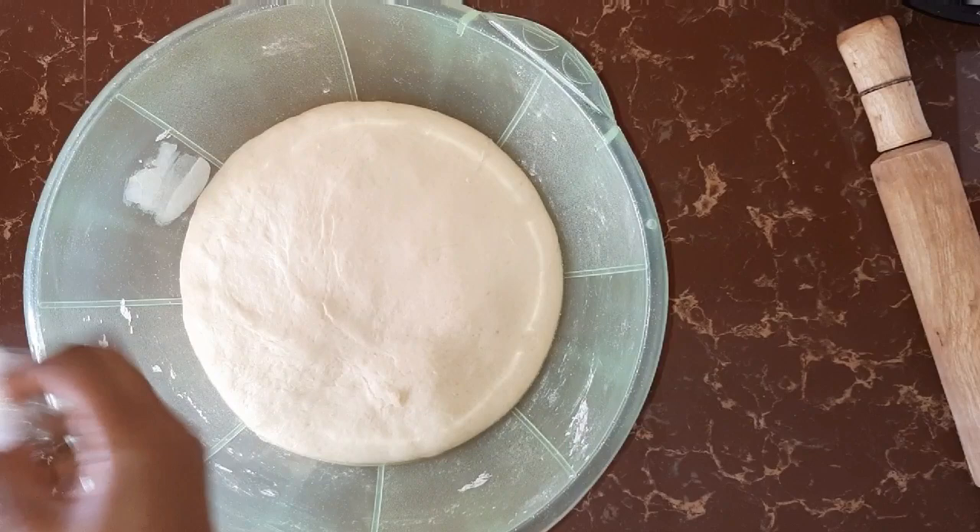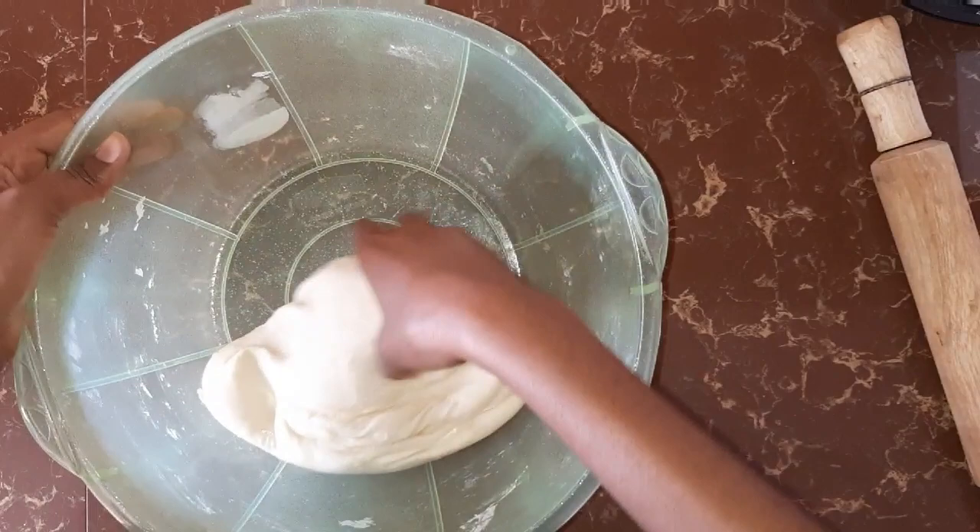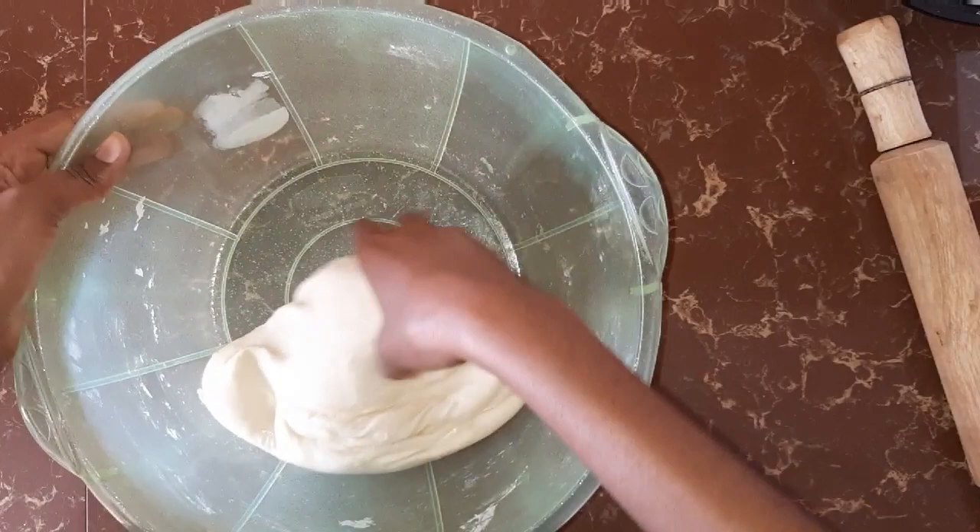Just going to remove the cling film and then remove the air from the dough, then transfer it to a surface and knead for two minutes.